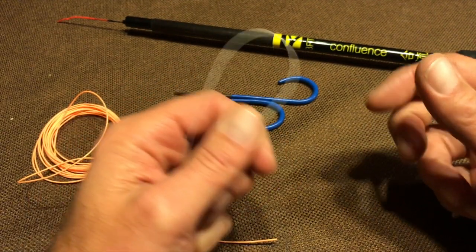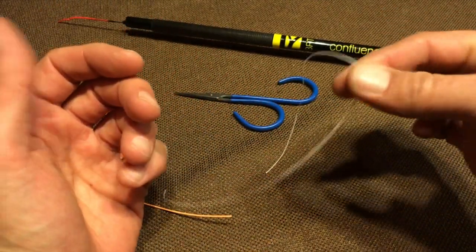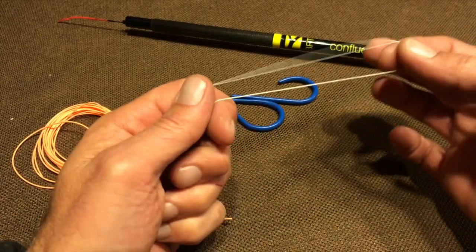Hi, I'm Jason Klass, and this is how you can attach any line to a Tenkara rod. The first thing you'll need is some 12-pound Dacron backing. You can use 20-pound, however, I find that the thinner 12-pound cinches up a little bit better. You'll see what I mean in a minute.